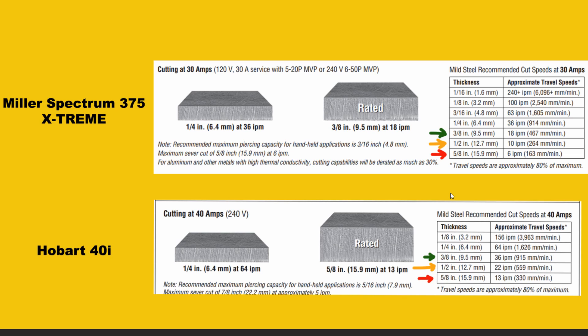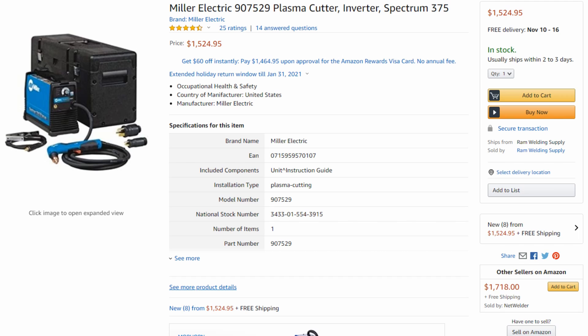Without a doubt, the Hobart 40i is definitely the machine to go with. But let's compare a couple of other things. The only thing you will lose going with the Hobart 40i over the Spectrum 375 is the hard shell case — the 40i does not offer one. My old Hypertherm machine had one of those hard shell cases, and while it did work, it was actually a pain to get the machine and all the cords in there to fit properly. You could just as easily go to Home Depot and buy a plastic toolbox case. That's really the only thing you're losing.